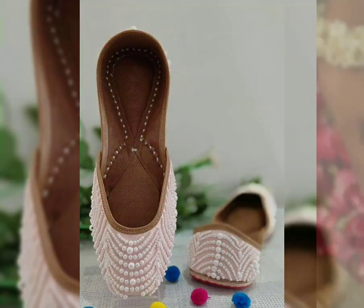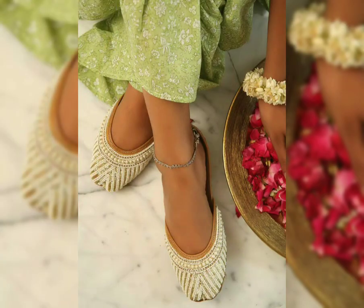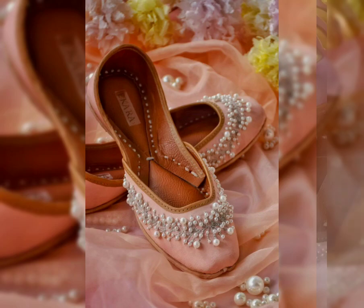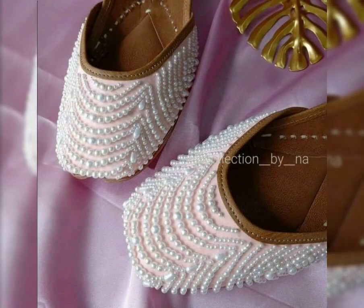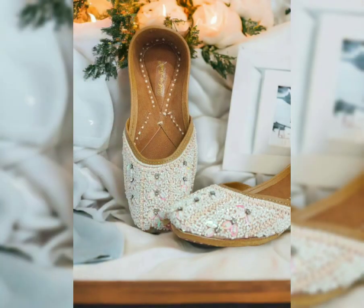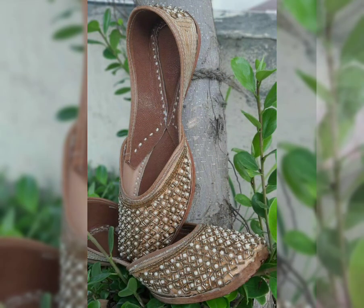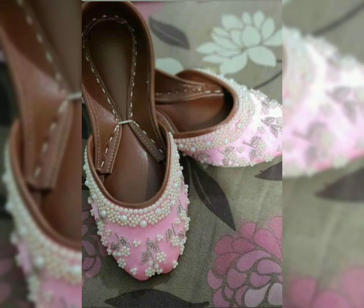It is important to remember that Jutis will not have heels. So if your hair is a little long, you have to go for heels. But if comfort is the king for you, definitely go for Jutis. Jutis is better if you wear it with Salwar Kameez — it looks very good.